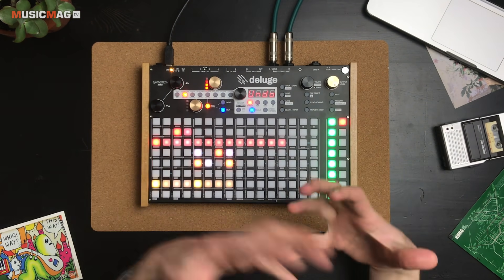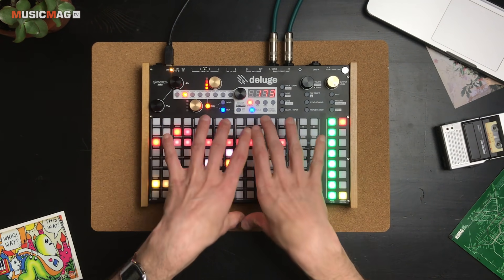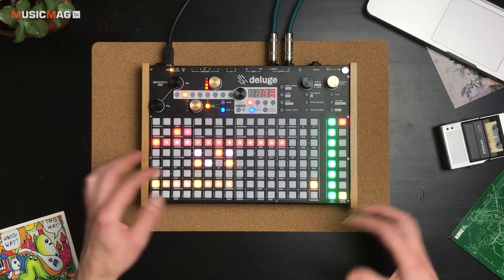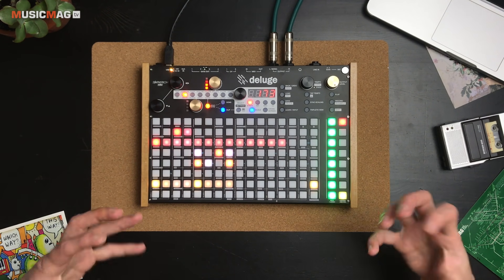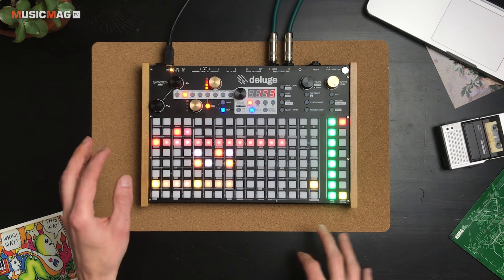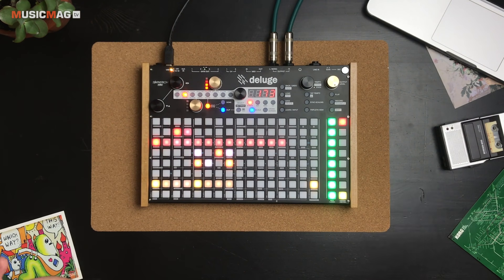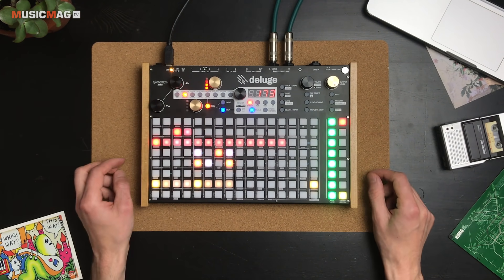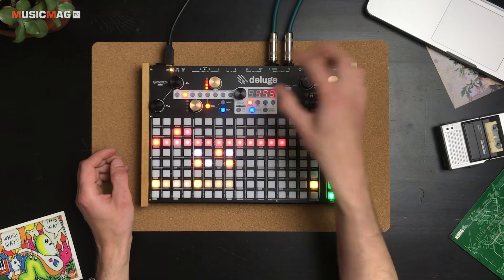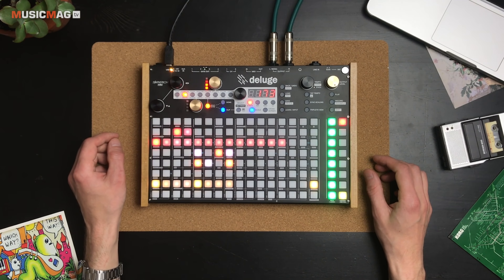Такая система работы со встроенным синтезаторным движком, в принципе, позволяет обходиться даже без экрана: если выучить все шорткаты, можно через Shift быстро переходить к нужным функциям. Однако стоит иметь в виду, что наруливание пэтчей здесь удобно скорее в том случае, если вы работаете с уже звучащей секвенцией, нежели играя на клавиатуре. Работая с секвенциями, всё это довольно быстро открывается через Shift, что является разумным решением учитывая упрощённый экранчик.